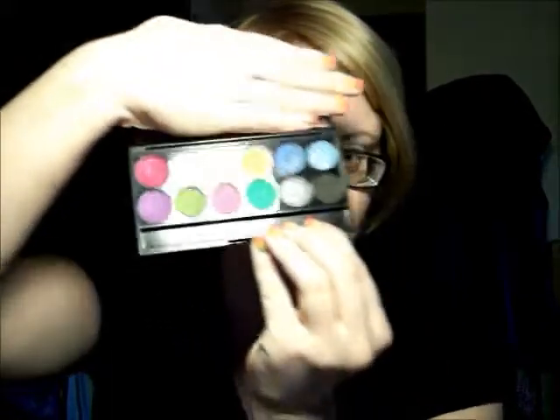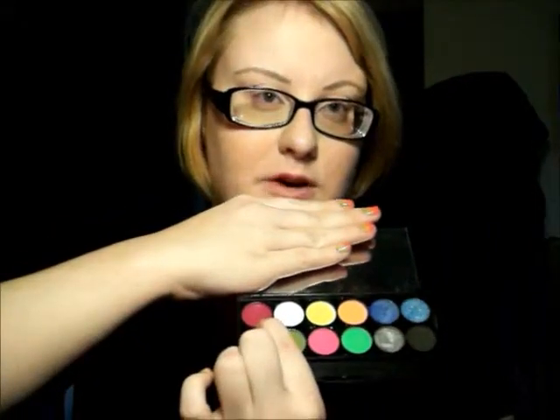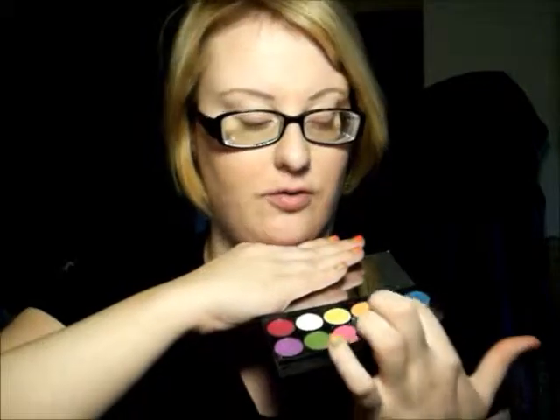Hey YouTube! Today I'm going to be doing, like I promised, a tutorial on the Sleek Acre Palette. I'm going to be using the four neon shades in the middle and this dual chrome raspberry color. The yellow, orange, and pink are going to be on the top lid, and the green and the raspberry are going to be kind of a liner on the bottom. So let's get started!